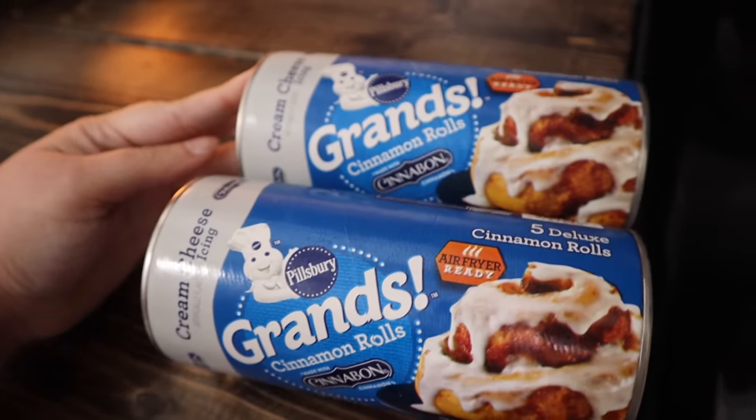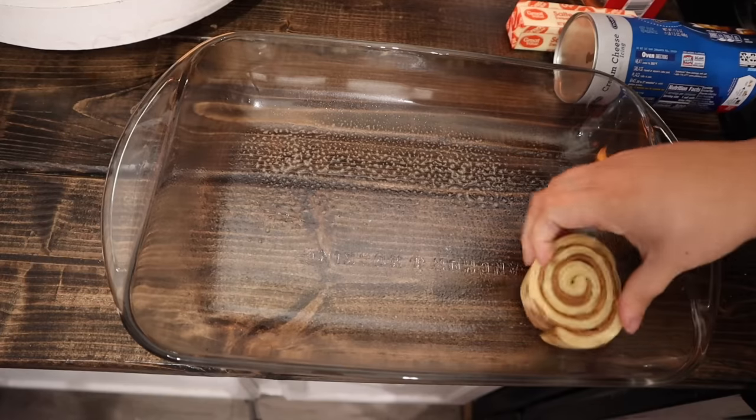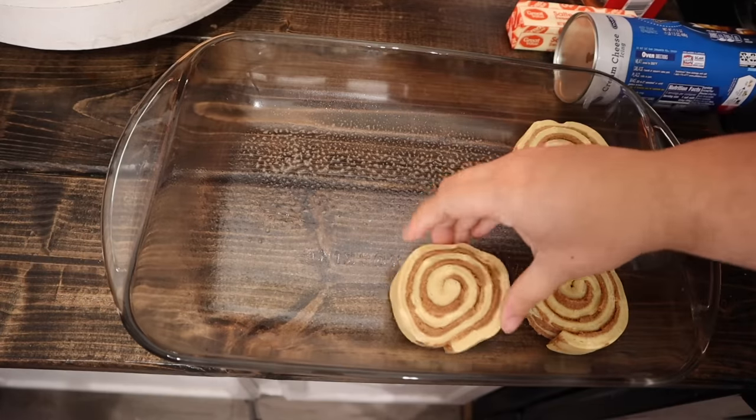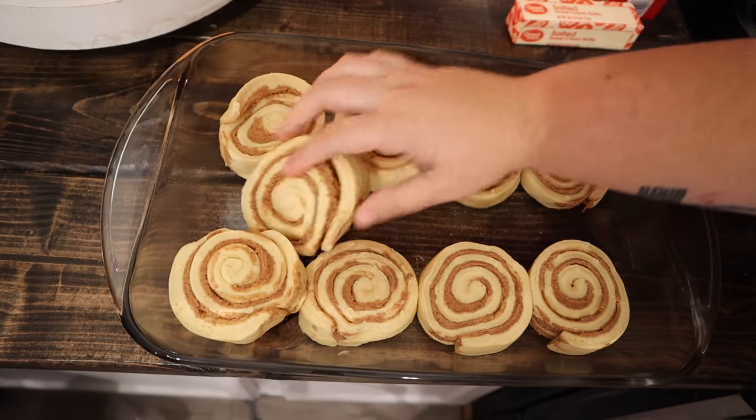But first, to get the house smelling super festive, we're going to do this grand cinnamon roll hack. I shared a picture of this on Instagram and y'all were like, 'Marina, you're baking?' And I was sending y'all the little shh emoji — y'all, it's a hack.